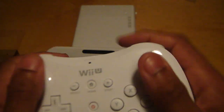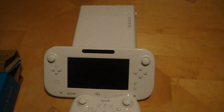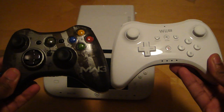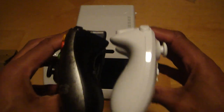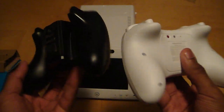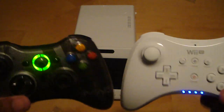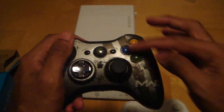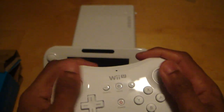This feels very, very good. Here's the 360 controller I use — you can see the comparison between the two. You've probably seen videos about this, but I mean, what the hell. With the 360 you have the buttons on the right and the analog on the left, whereas on the Wii U pro controller the buttons are down here and the analog is up here. But it feels basically the same.